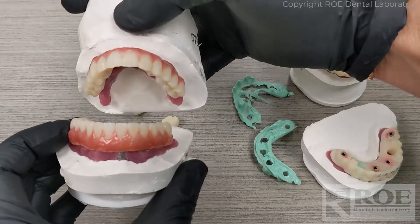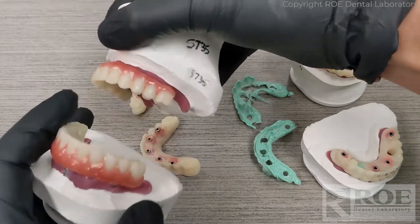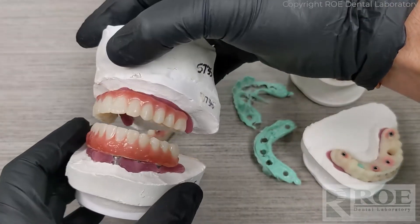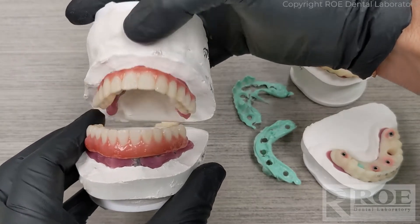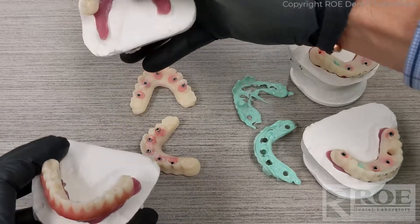The patient could wear this for a week, two weeks, perhaps even a month. It's a very strong material. You'd definitely want to be careful with cantilevers if the patient is going to wear it longer than a week or so. But they can really test drive it. Then this would be physically sent back — maybe some minor equilibration — with a new bite, and then we go to final.